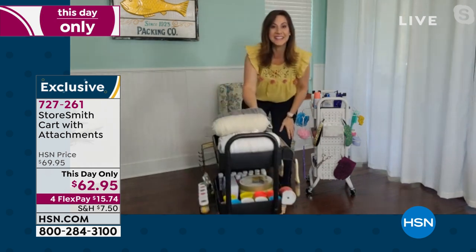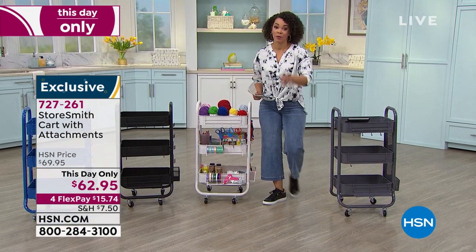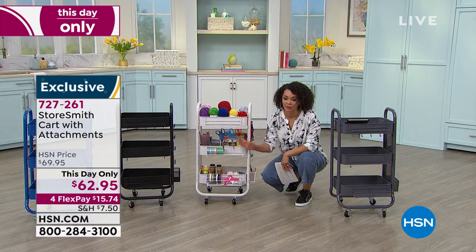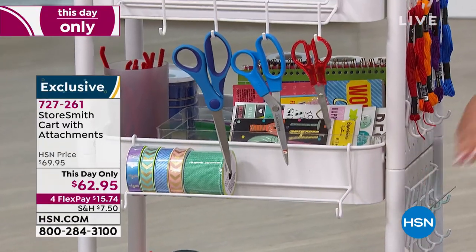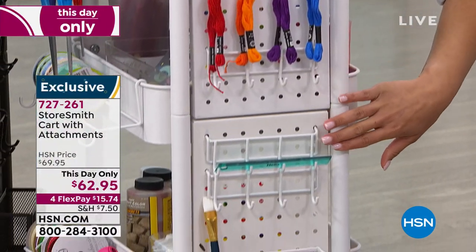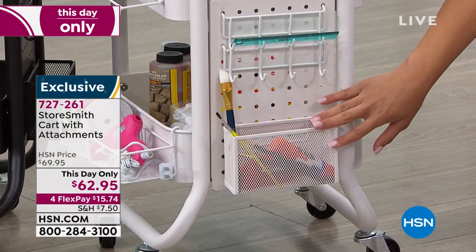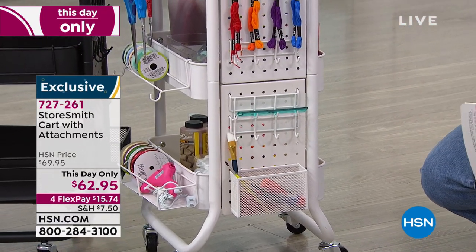Now when my kids need something for school, it cuts down on the 'Mom, where's my...' — it's right here, on the cart. It's all on wheels so you can roll it wherever you need. I've seen these everywhere, but what I haven't seen is all the cool add-ons and attachments you get — hang your scissors, store your ribbons, your glue gun, and you can hang more stuff on the side. There's a mesh cup too. Storesmith thought about everything — from yarn and string to pens, pencils, and markers.